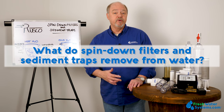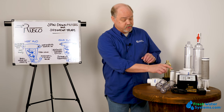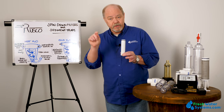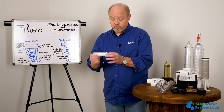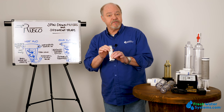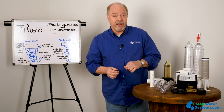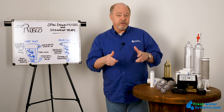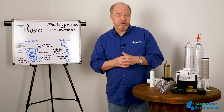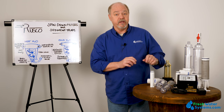What do spin-downs and sediment trappers remove from the water? All they can remove is sediment. There's a variety of screen mesh — mesh refers to how many holes, like a screen door, are in a square inch. A thousand mesh means there are a thousand small holes in one square inch of material, which relates to about 15 micron. We go all the way up to 40 mesh, which is closer to a screen door and up around 100 microns. The difference depends on what kind of debris you're dealing with. You may have to experiment with mesh size, but ultimately these filters can only take particulate out of the water.